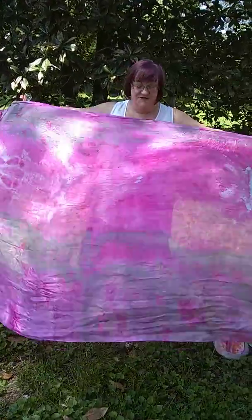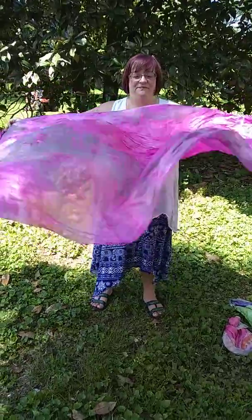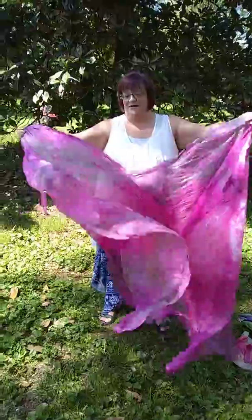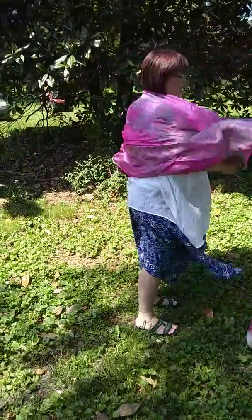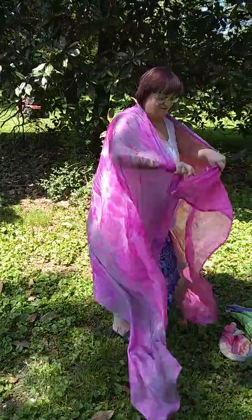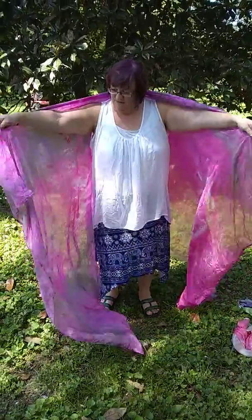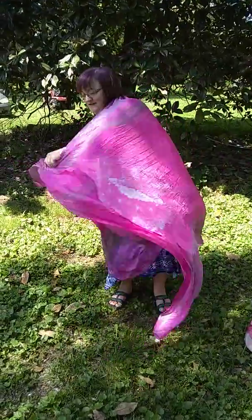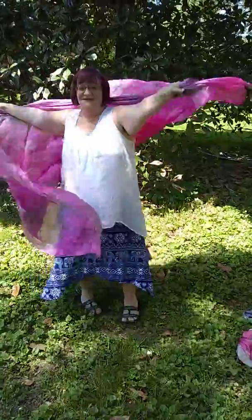They can be used with two people for fire tunnels or mirror worship. They're very lightweight and flow very easily in the wind, as you can see. To use them by yourself, you want to just drape it around as if it's a coat or a scarf, and hold them with the ends overhanging. Then it's as easy as just moving around with them freely.